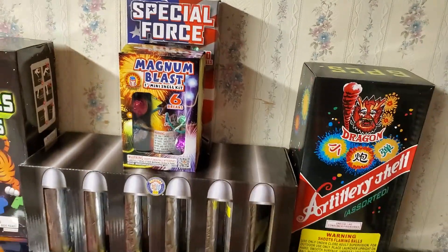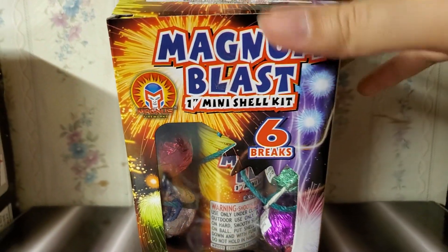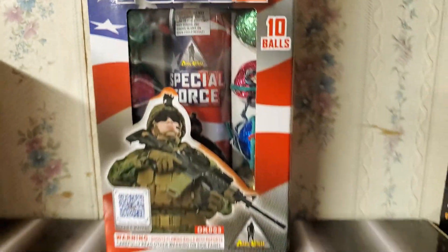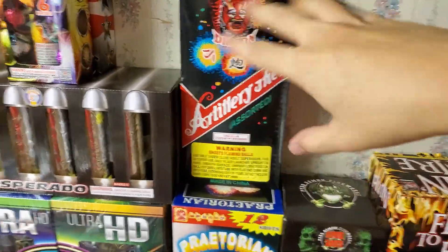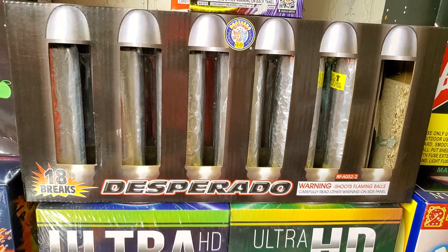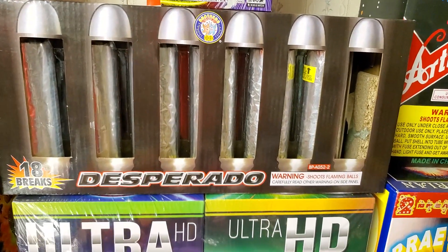Over here on top we've got a couple of mini ball shell kits — a Magnum Blast by Magnus, a one-inch mini shell kit, and the Special Force mini shell kit by Dark Knight, also one-inch shells. We'll get to one of these at the end. Over here we've got the Desperado — these are triple break shells. They're cylindrical but more along the lines of a ball shell than a canister shell, just a triple break shell inside a cylinder.